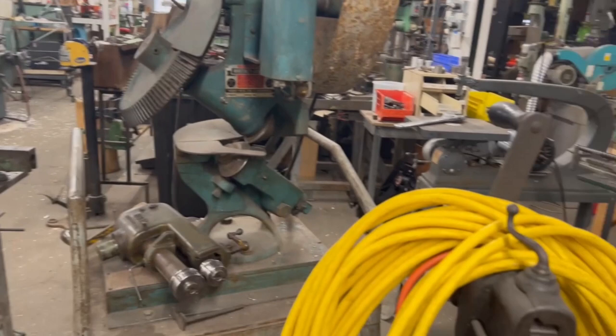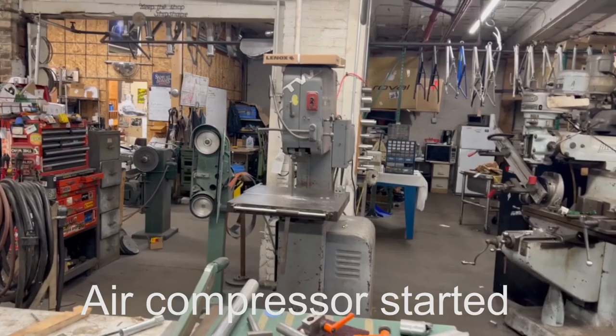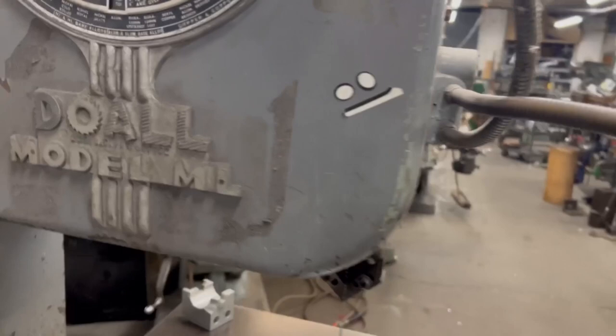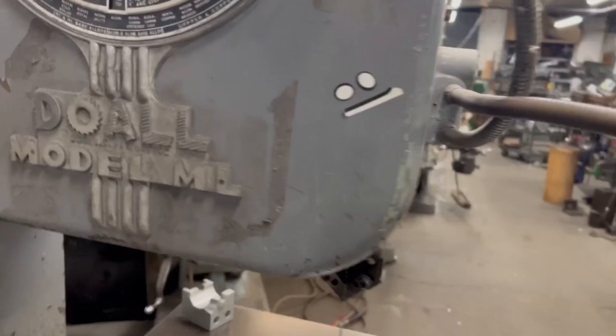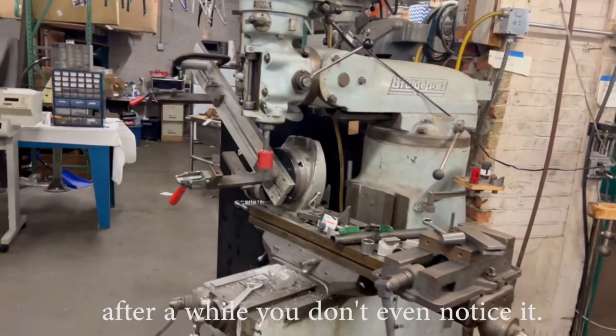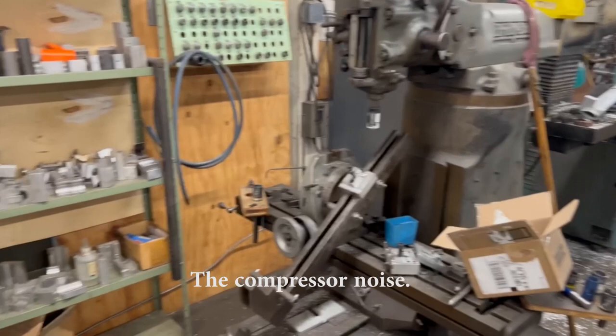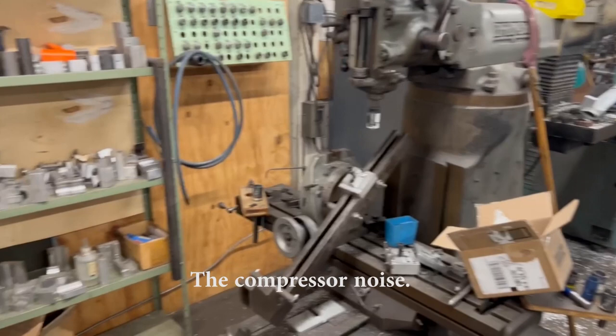We have a little reciprocating saw over there. On this side we have a Do-All bandsaw, 14-inch. This thing's been around for quite a while — it's got a cutting schedule for asbestos, which I think that stuff was gone by the 70s. Got a couple of Burr Kings here doing our deburring chores. Got three Bridgeport mills set up for tube mitering — this one's doing seat stays, one is doing the little notch at the bottom of the down tube, and the other is a general tube mitering machine.